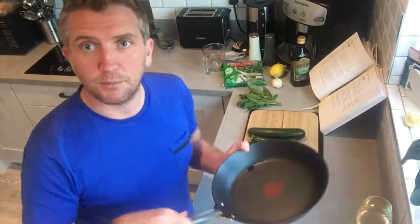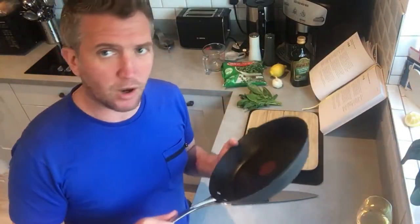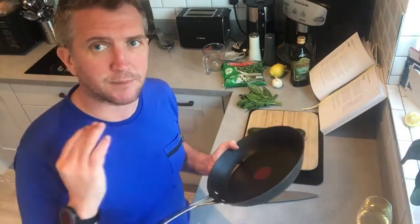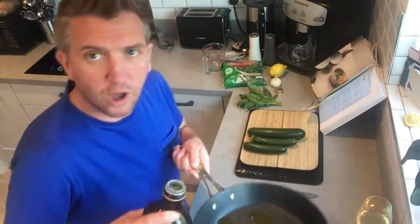To begin with, get a frying pan and put some olive oil in. Just set that to a medium heat — don't put it on full. Olive oil doesn't like to be heated too fast, too quickly. Just warm it to coat the pan.